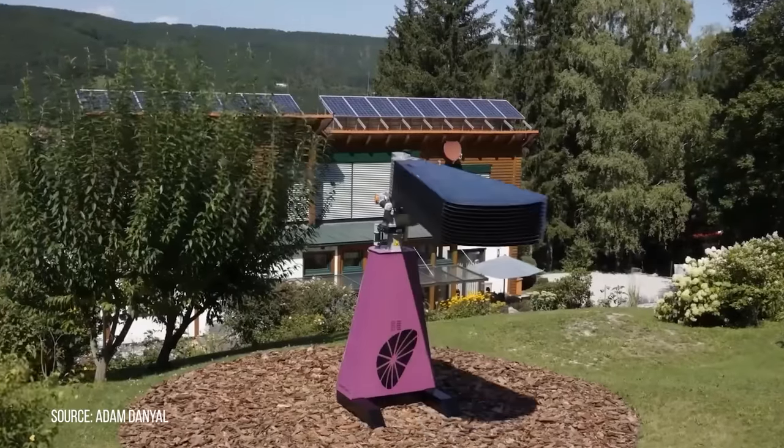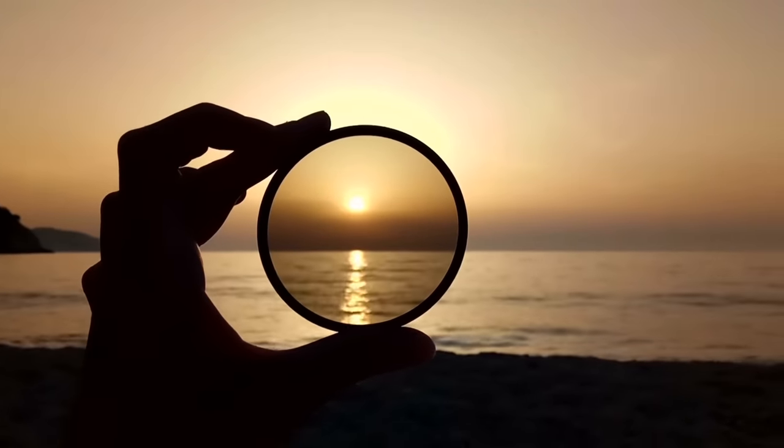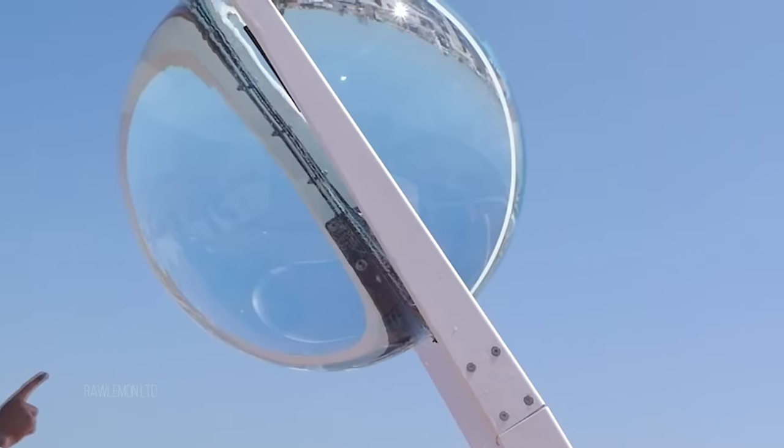Many weird and wonderful contraptions try to get the most out of the sun's power, but what if we could use lenses to concentrate it instead? The company BetaEye and many others are actually already doing this, but why hasn't the use of lenses caught on? I'm Ryan, and welcome to Xeroth.